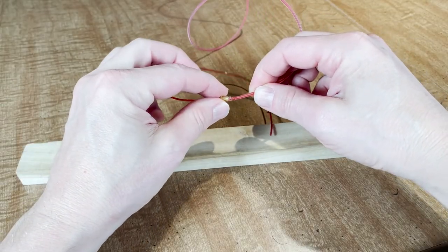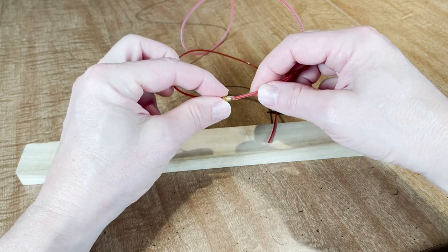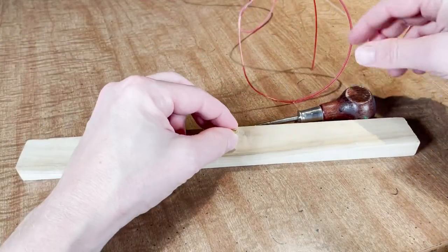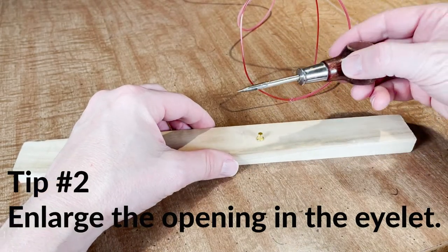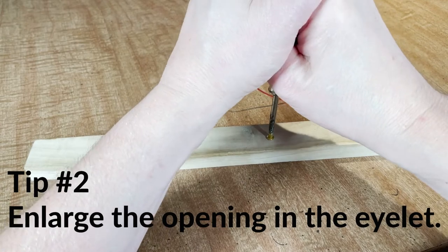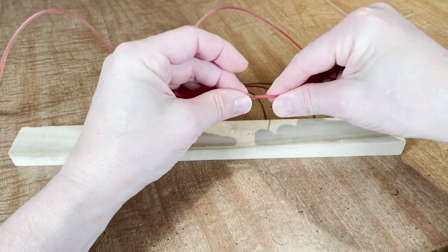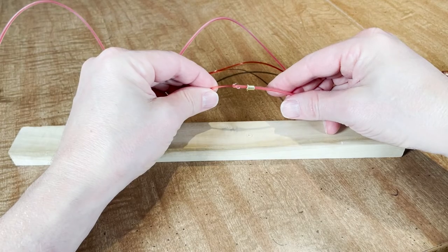Another common issue is that the knot is a little too bulky to pass easily through the islet in the soundboard. Trying to force the string through will likely damage the knot and ruin the string. Instead, remove the islet and flare out the opening slightly by setting it on a piece of soft wood and pressing an awl firmly into the islet. This should open up the islet enough to allow the string to pass through without much trouble.